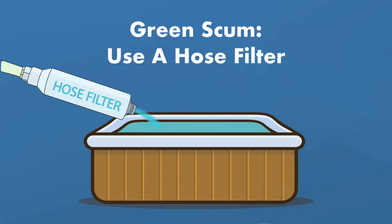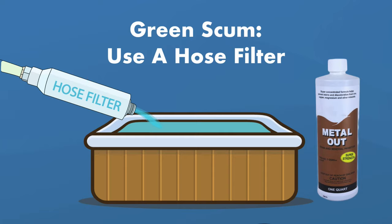To prevent green scum, use a hose filter when filling your hot tub to keep metals out of the water. You might also want to keep a metal sequestrant on hand. This will clump up the metals together so they can be grabbed by the filter.